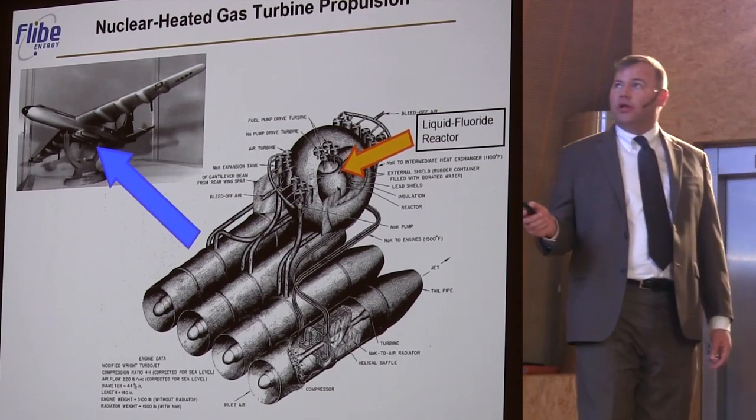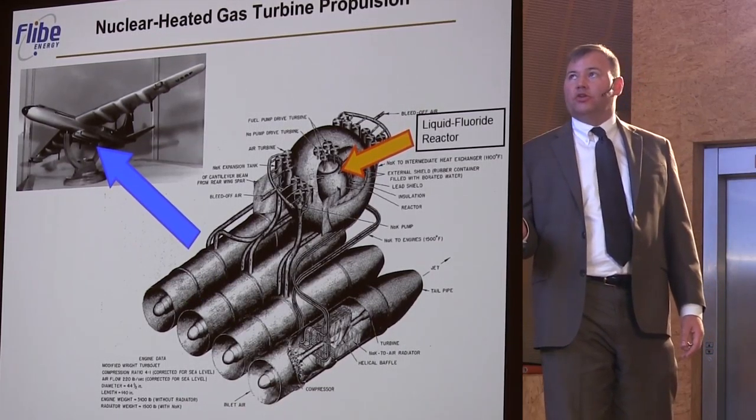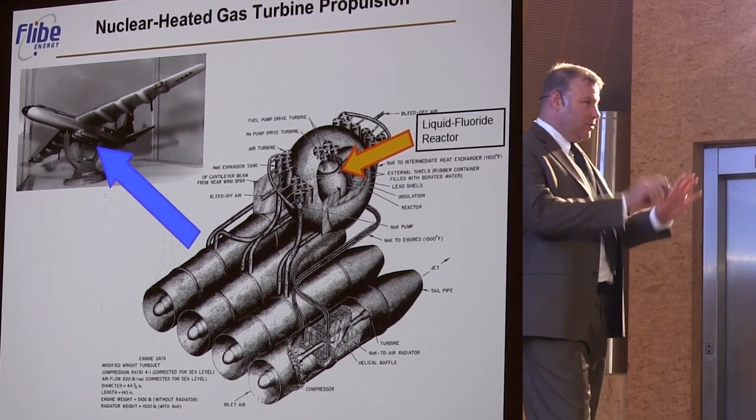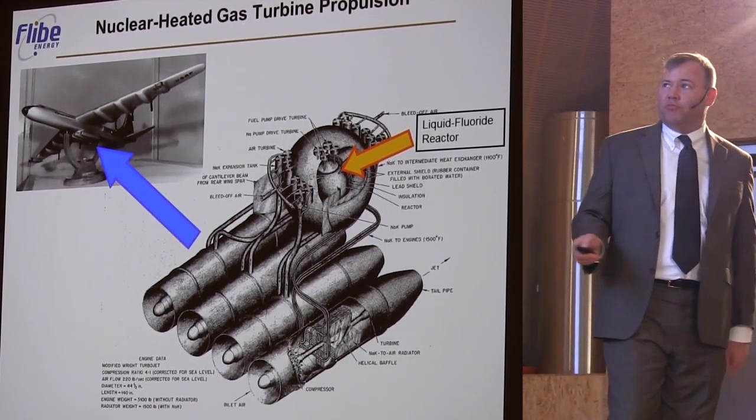In fact, one of the original ideas was to use a molten salt reactor to drive open cycle air gas turbines and power a jet. So this is the crazy idea that kicked off the molten salt reactor. So there's just a little bit of precedent.